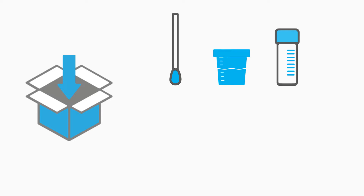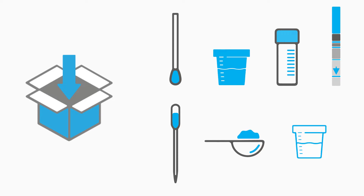So what is in the box? These kits normally contain sterile surface swabs, extraction buffers, dilution buffers, strip tests, disposable pipettes, disposable scoops, and sampling vials.